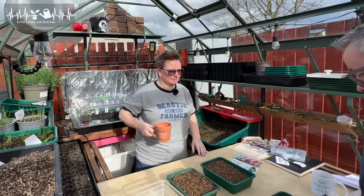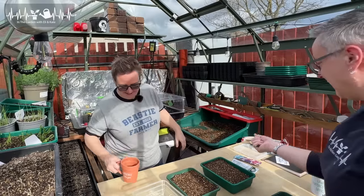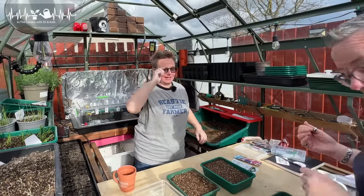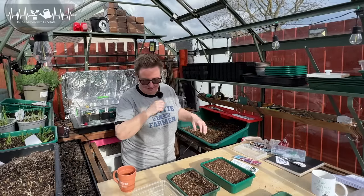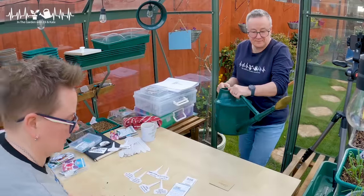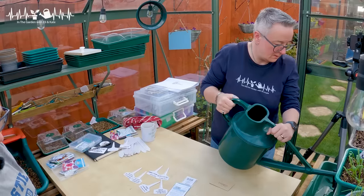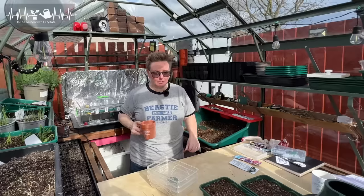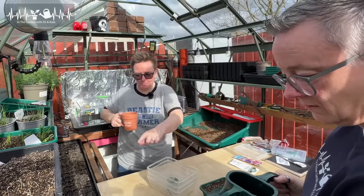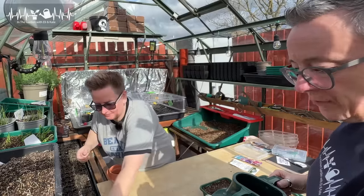What do you think is the next step? Hold out your hand — what does it feel like? It's all dry, it needs water. The reason we're going to water it now is because if you try and water it once you put the seeds in there, the water is going to slush and knock the seeds all over the place. So we make it nice and wet now. A wee bit more in that one. The watering can's got a drip — it's got a dreepy bit.